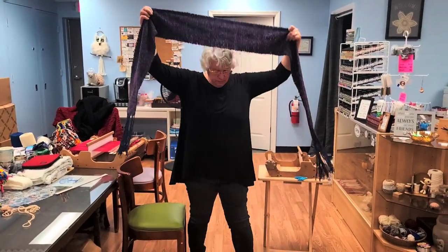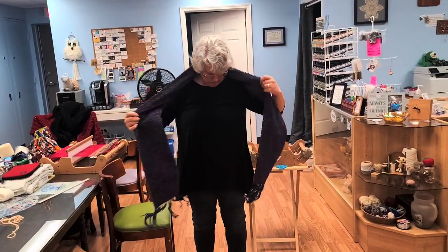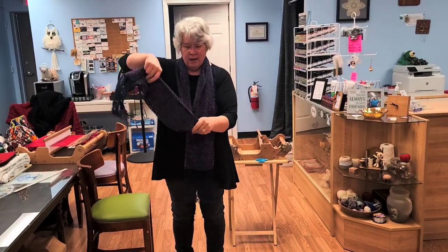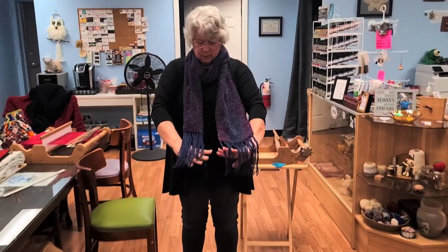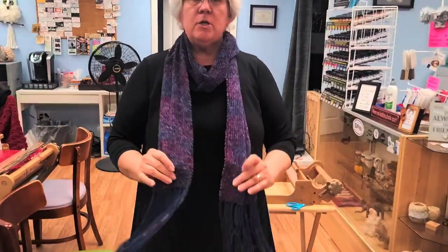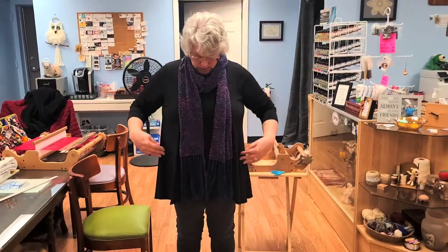Look at this — I did make it long! The fringe can be trimmed to be the same length. You can braid them, twist them, anything you want. Rotary cutters are a great tool for that, and the mats help you get your fringe straight.